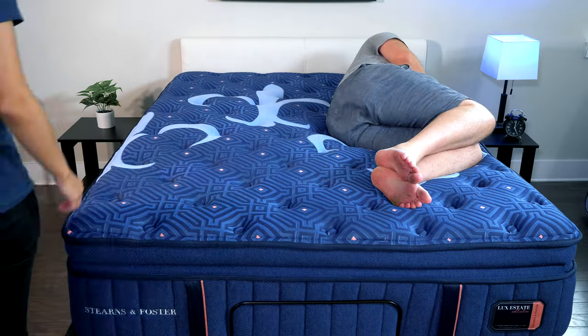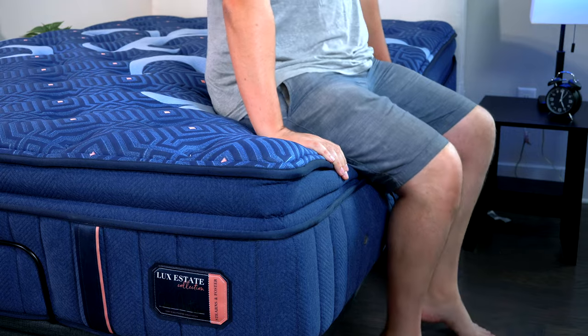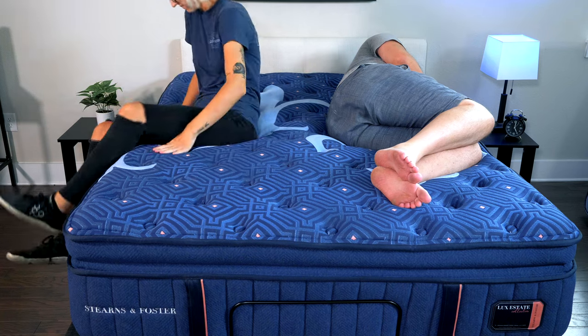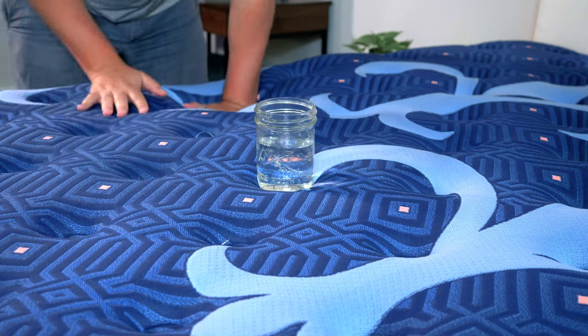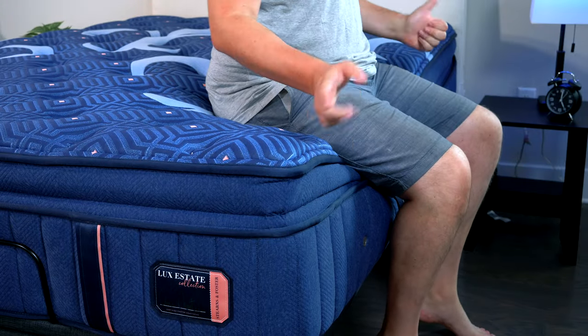If you sleep with a partner, two more things to think about: motion transfer and edge support. Motion transfer means you're lying on one side and your partner moves around — are you going to feel that motion? Edge support means you're sitting or lying at the edge of the mattress and you feel secure, not like you're going to roll off onto the floor. This mattress handles motion transfer very well. Even though it has coils, which usually aren't the best, this one does quite well. I placed a glass of water on one side and pushed the other side — didn't see too much disturbance in the water. It also has great edge support; the edges are reinforced so I feel very secure sitting and lying down at the edge.